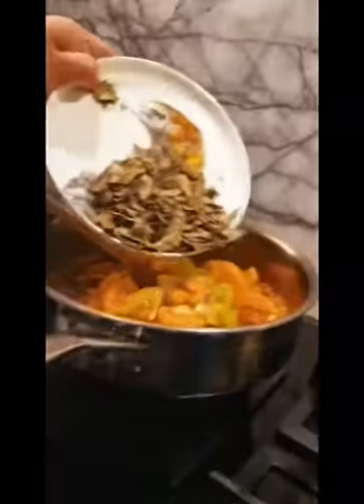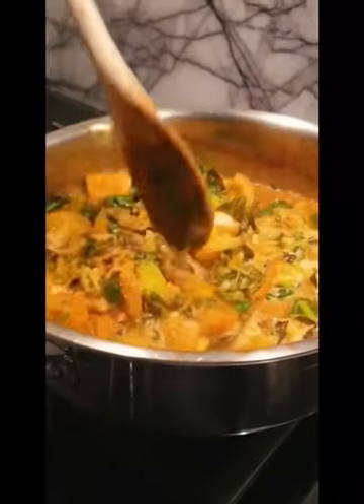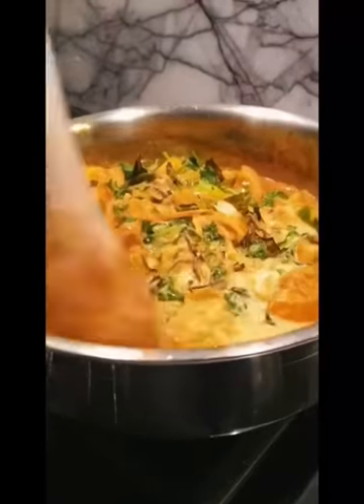Fairly green tomatoes today as an experiment with this coconut curry. Adding curry leaves now, and some coriander leaves. You can see the coconut cream just getting into the curry.